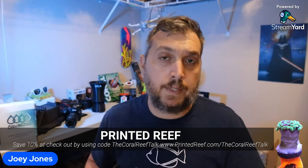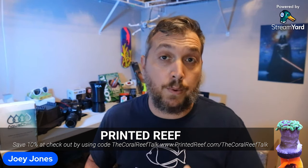A quick word about the channel sponsor for the Coral Reef Talk podcast — that is Printed Reef. Printed Reef is providing 3D printed solutions for your reef aquarium, including things like the sandstand, coral holders, and even mushroom cages. They have many more products over at printedreef.com. If you're a subscriber to the Coral Reef Talk, go to printedreef.com/thecoraltalk and use the discount code to save 10% off your purchase. The link and discount code will be in the description below or the show notes.